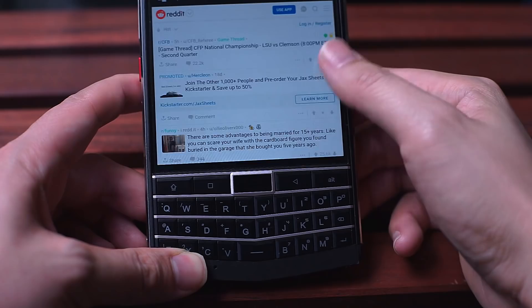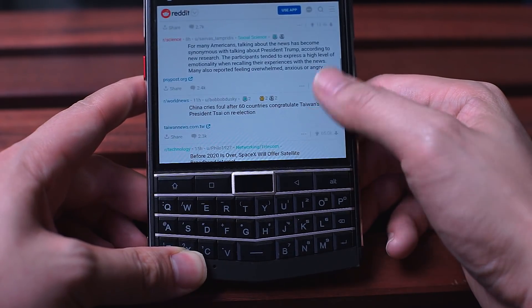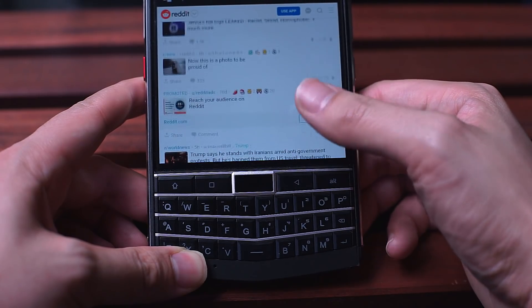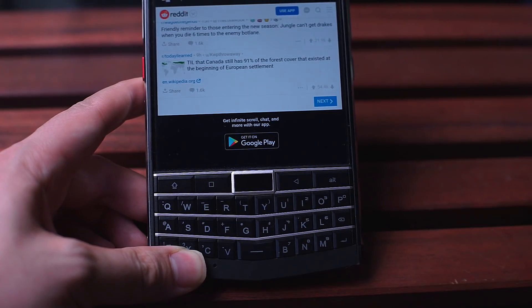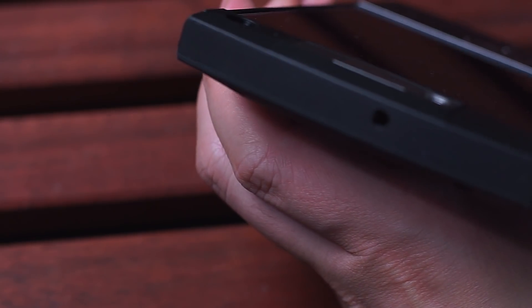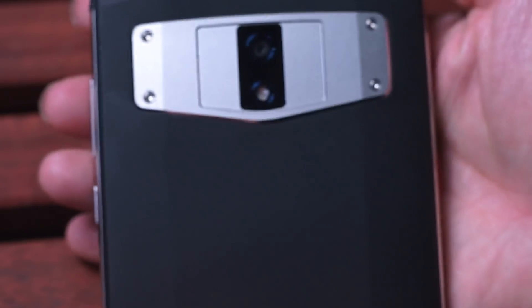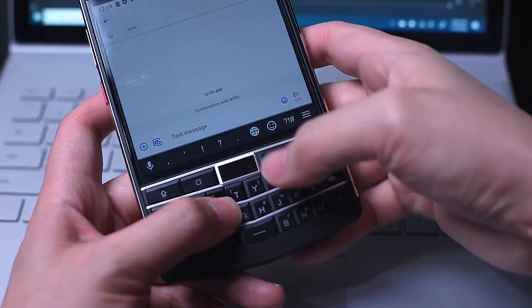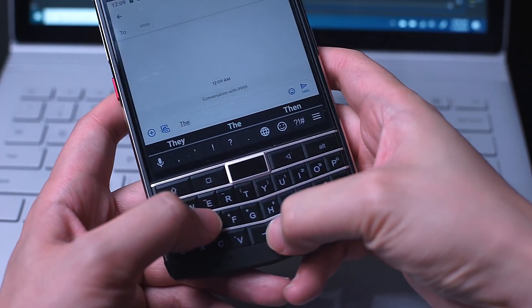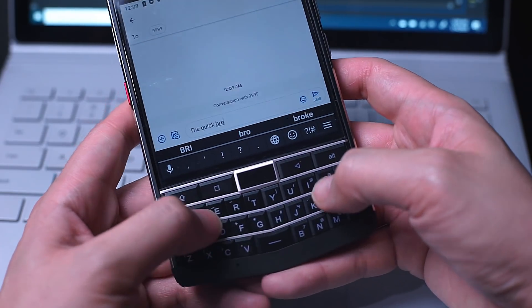Using this phone for a few hours, it kind of feels like Unihertz started with the Blackberry Passport and added every conceivable feature and function you can think of. Fingerprint reader? Check. Headphone jack? Check. USB-C port? Check. Wireless charging? Check. Water resistance? Check. Full-size backlit QWERTY keyboard with a fingerprint reader and four other tactile buttons? Check.